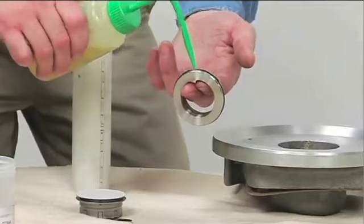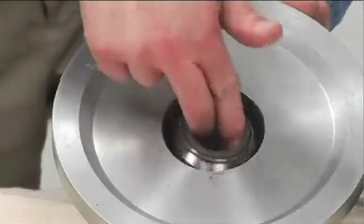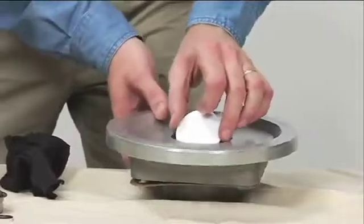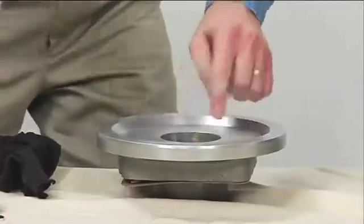Use a light coating of oil on the seal O-ring to ease insertion of the stationary seal into the housing. Use the Mylar storage tab to protect the seal face while pressing the stationary seal into the housing with a seal pusher or PVC pipe.